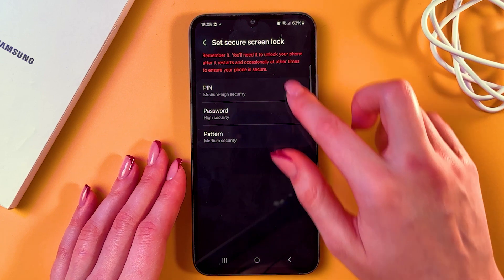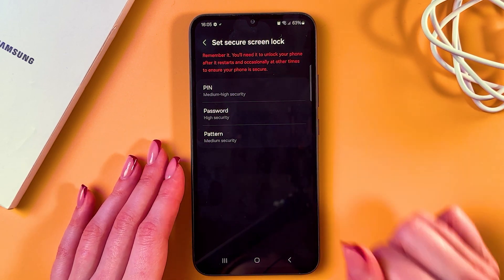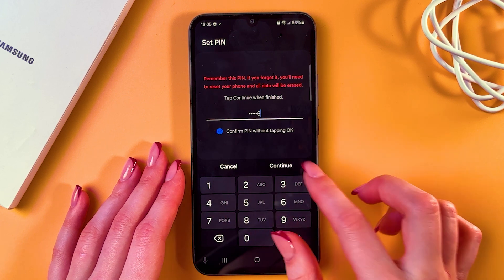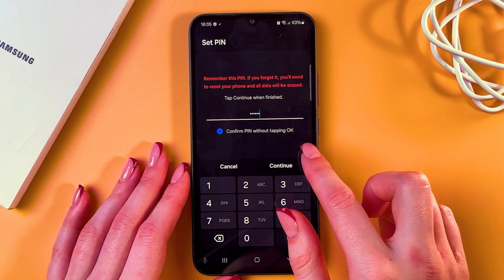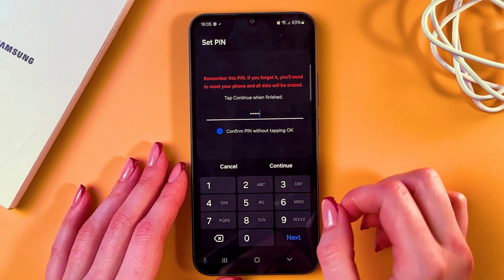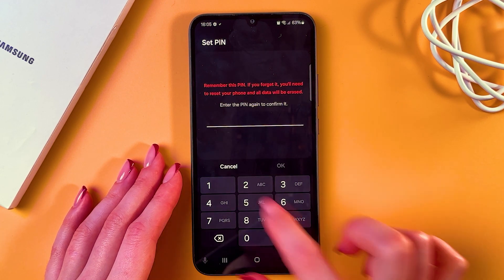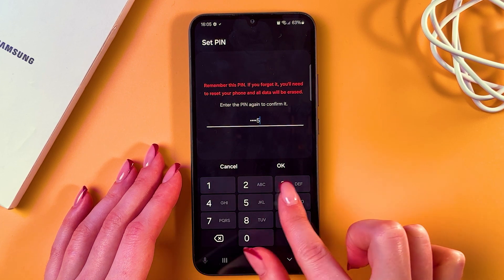Tap the Next button and choose one of three options. I'm going to select PIN code and just type in something. Here you can also enable confirming the PIN without tapping OK, which is really useful. Then tap Continue and re-enter your PIN code.